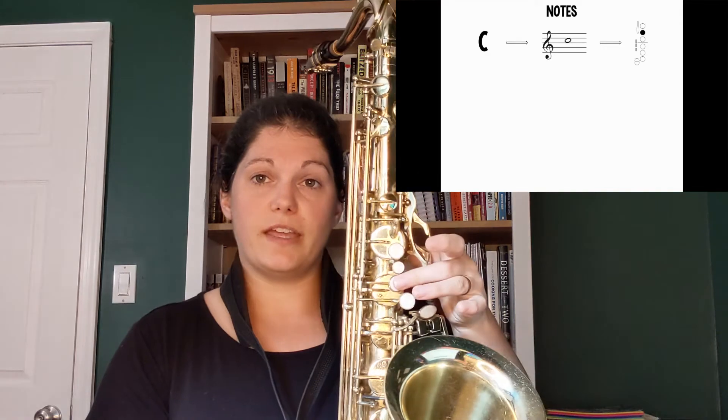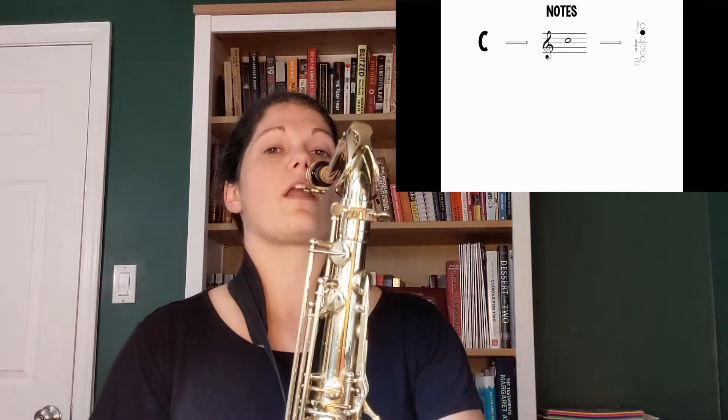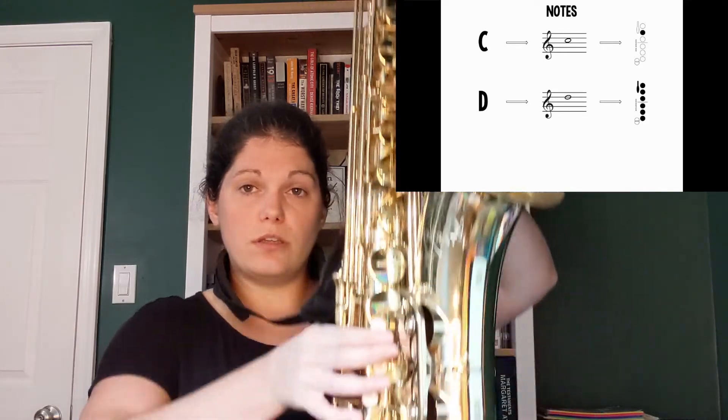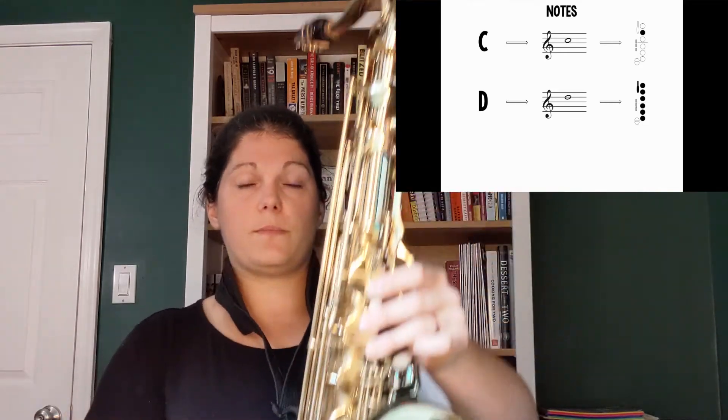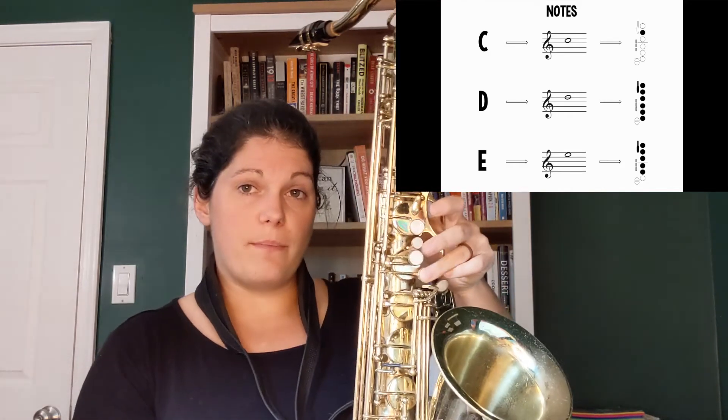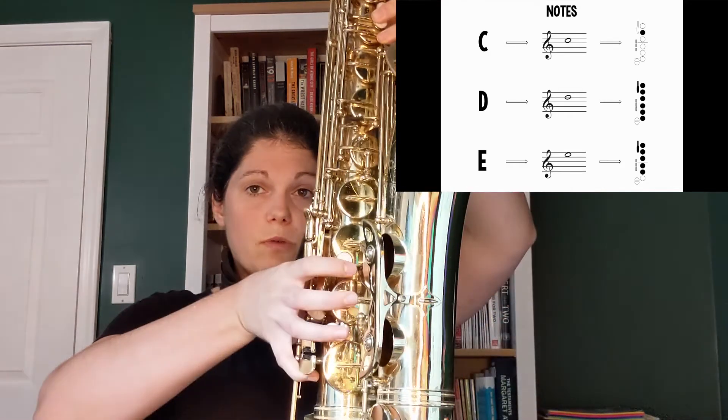First, let's talk about the notes we need to play this song. C is in the third space on the staff and is played with the second finger in the left hand. D is on the fourth line of the staff and is played thumb 1 2 3 1 2 3. E is in the top space of the staff and is played thumb 1 2 3 1 and 2.